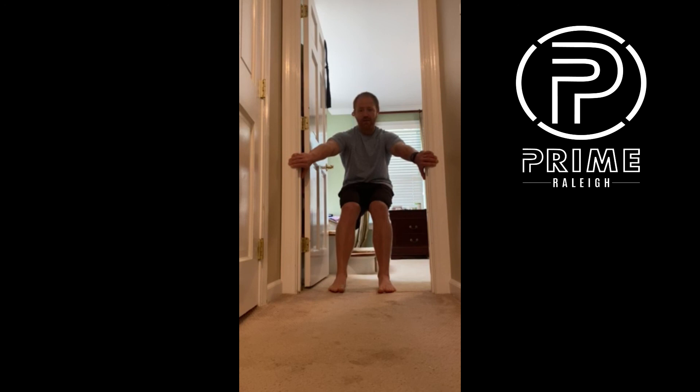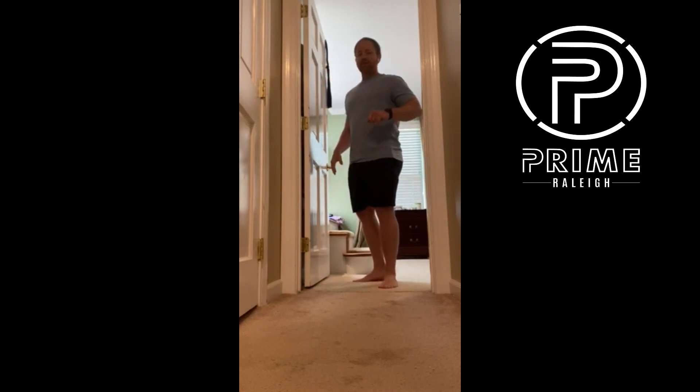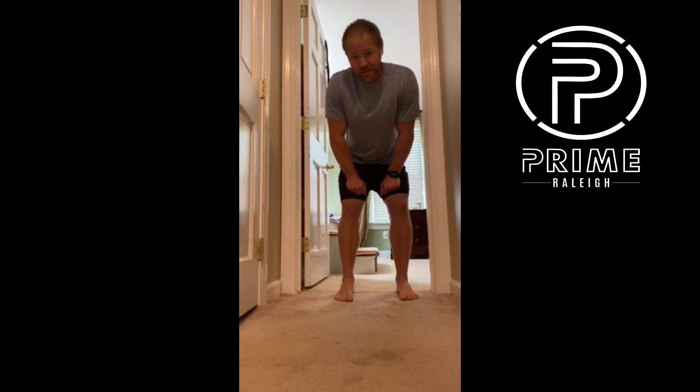Full exhale through the mouth with pursed lips, then a gentle inhale through your nose with your tongue on the roof of your mouth. Do that for about four to five breaths. If the muscles in your back are tight, you'll feel a stretch back there. Perform as many reps and sets as prescribed — typically four to five breaths per set and three to four sets.